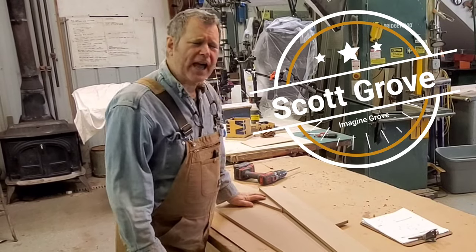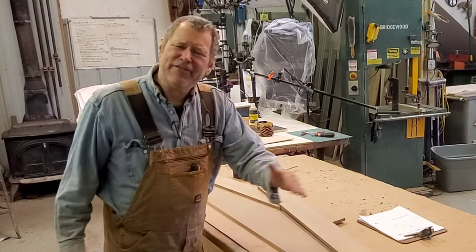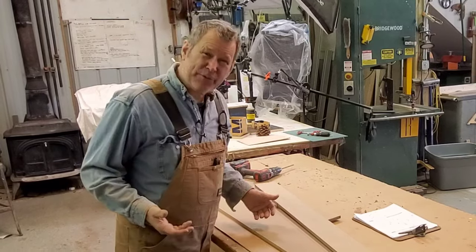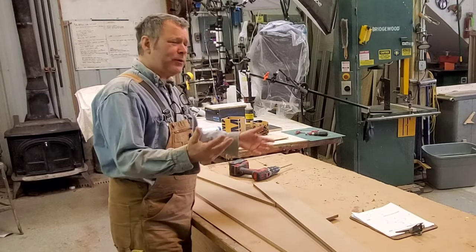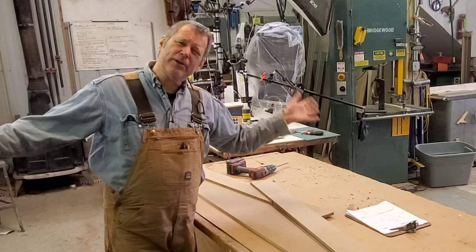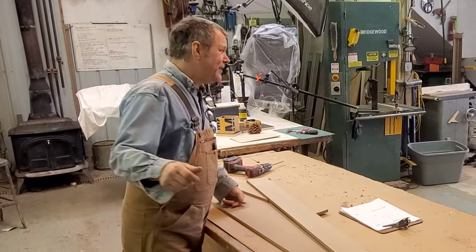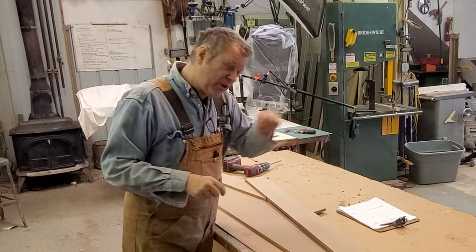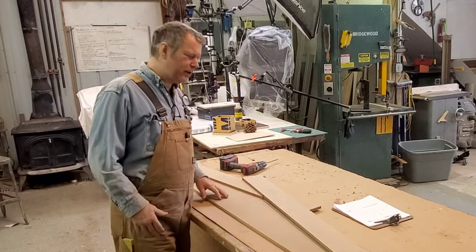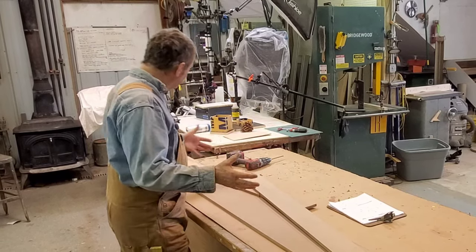Scott Grof here from Magic Woodwork and I've got a layout tip for you. I need to draw a very large arc at a ten-foot radius. Typically when you do radiuses, you use pivot points like a big compass. I could probably do it at ten feet, but if this is a thirty-foot arc it would be almost impossible. You can do it with string but string stretches, and wire doesn't stretch but it's still a little awkward. So another way to do that is to swing an arc using these two pieces.